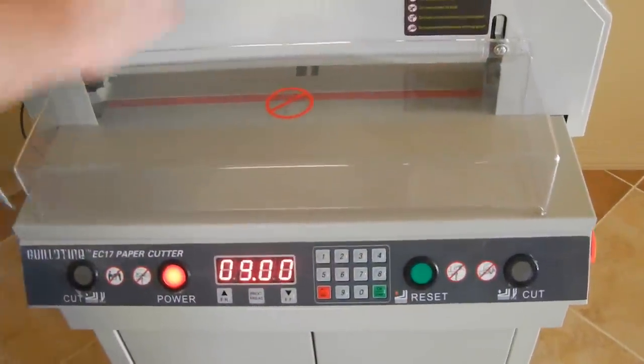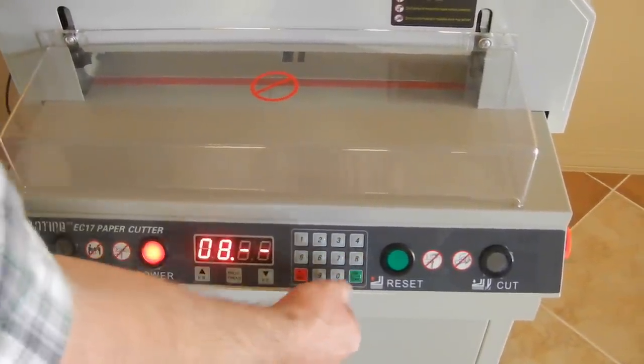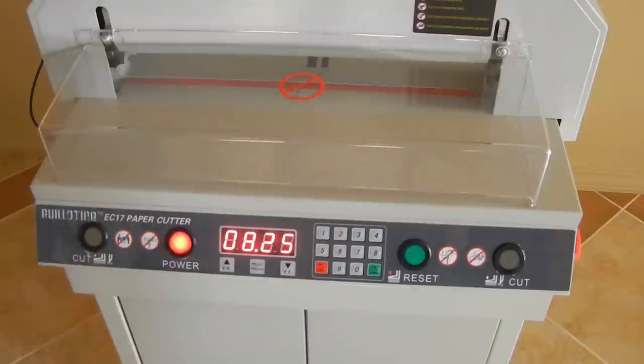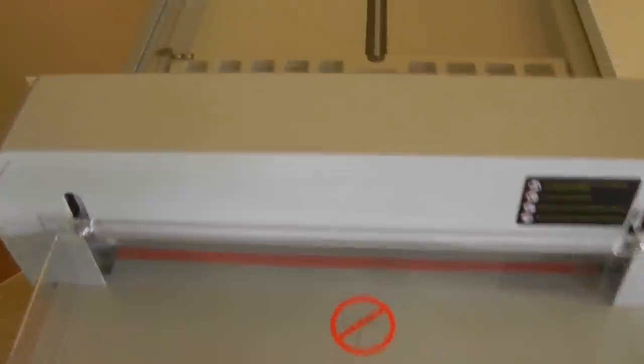That's usually when you put your paper in. You want to put your paper in and then set your measurement — for example, 8.25 inches: enter 0-8-2-5 and hit OK, and this will move to 8.25 inches. If your paper was in there, it would push the paper forward to that mark.